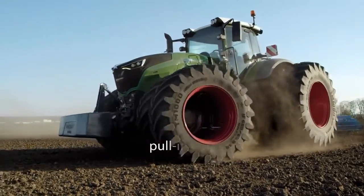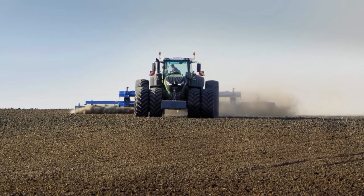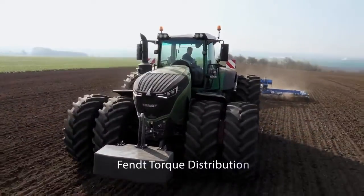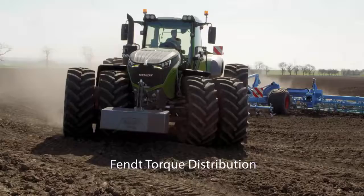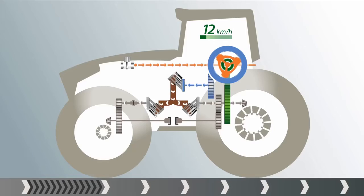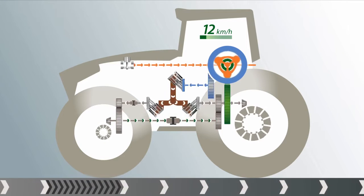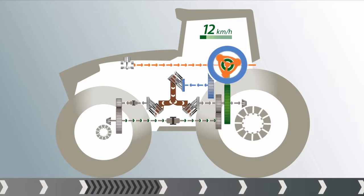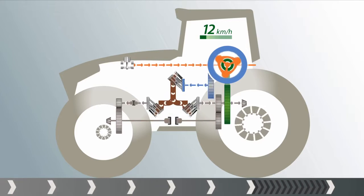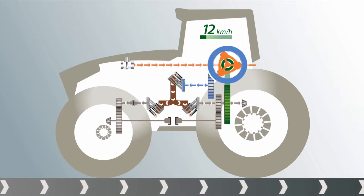Maneuverability is important. Traction is decisive. The power is always there where it is needed. That is only possible with intelligent torque distribution between the front and rear axles — that is what Fendt torque distribution stands for. Since torque distribution takes place in a split second, here it is in slow motion. For example, if the front wheels slip, the intelligently controlled four-wheel clutch automatically closes and torque is shifted to the rear axle. Or vice versa: if the rear wheels do not grip, the torque is shifted to the front axle. The operator does not notice a thing, except for the benefits of the intelligent torque distribution. Continuous traction.